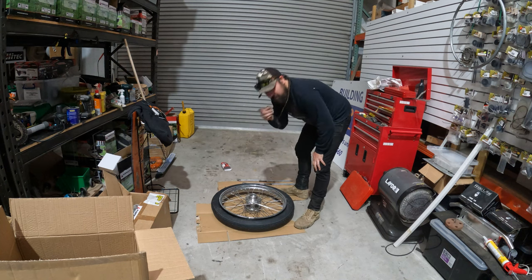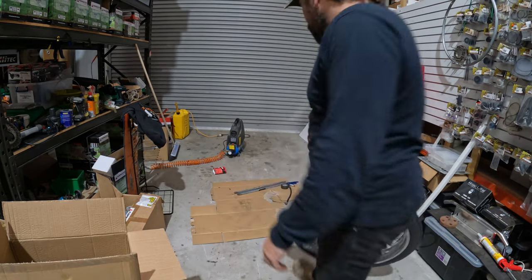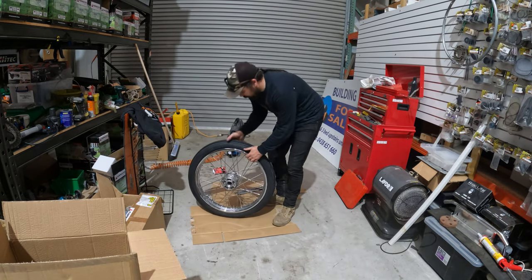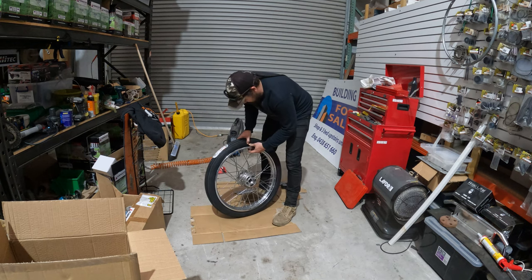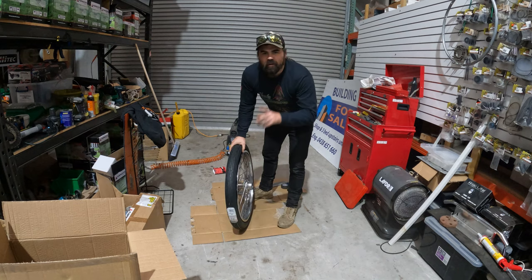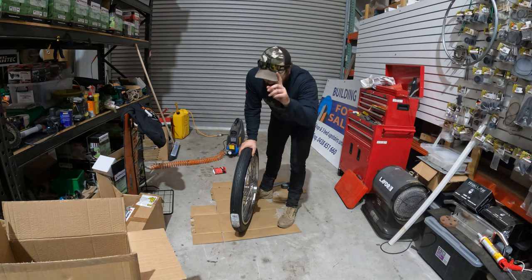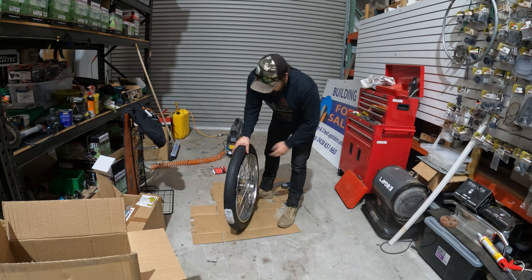Done — nearly. Go get the valve. Remember lesson one: always check that the inner tube's not pinched.